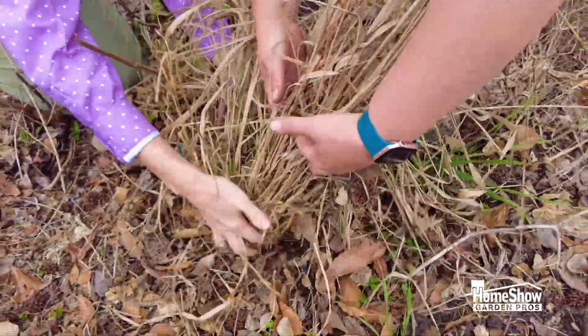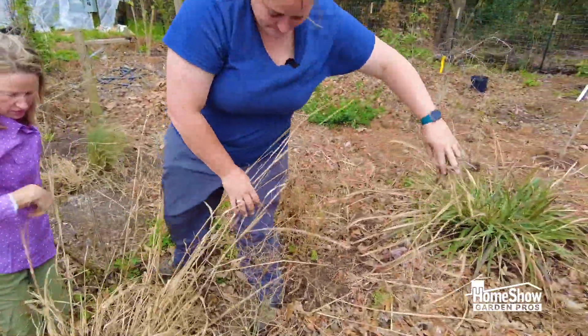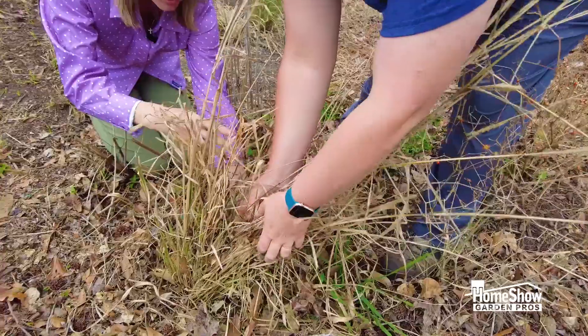We just keep combing through, all the way through it, get it out. And be careful what you're disturbing too.